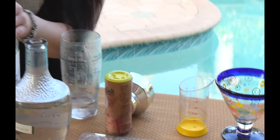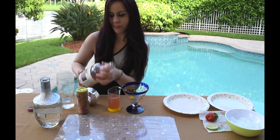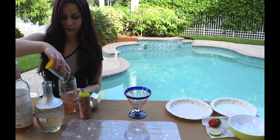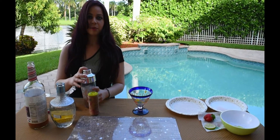Then you take about three to four ounces of your strawberry margarita mix. Feel free to add more if you like, and you pour it in as well. Then you take some ice and put the cover of your shaker back on.